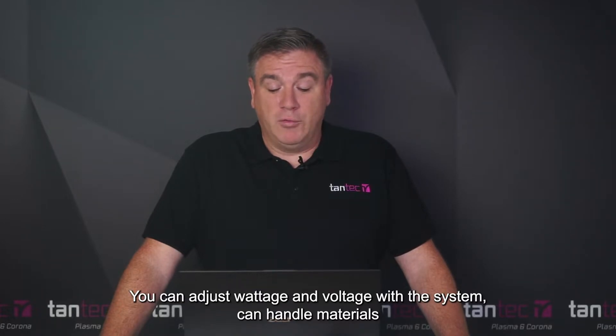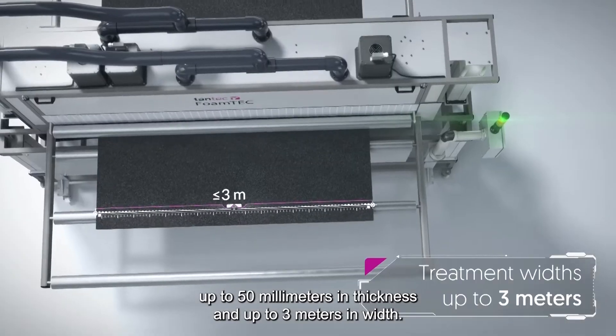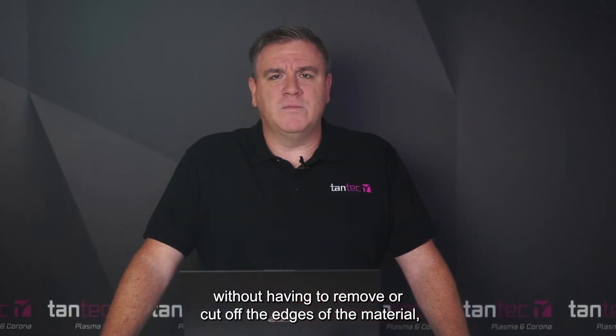You can adjust wattage and voltage with the system. It can handle materials up to 50 millimeters in thickness and up to 3 meters in width. Tantec utilizes a specific technology to allow treatment edge to edge without having to remove or cut off the edges of the material, reducing scrap and waste for your system.